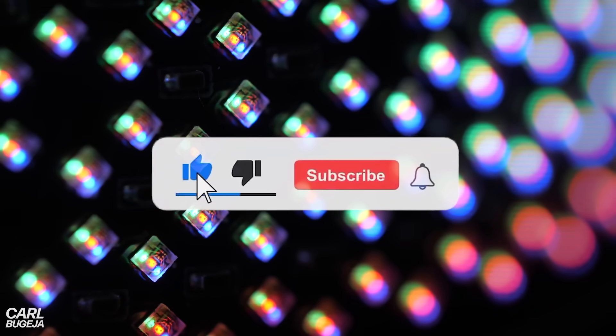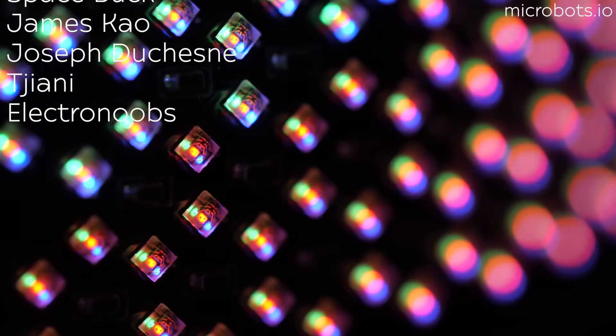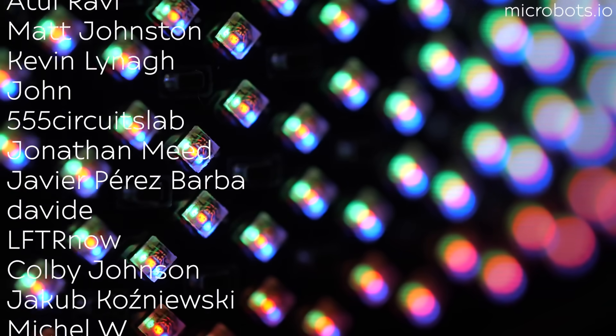Do let me know what you think in the comments below, and if you enjoyed this build please consider subscribing and liking the video. A huge thank you to all my Patreons for supporting my work.